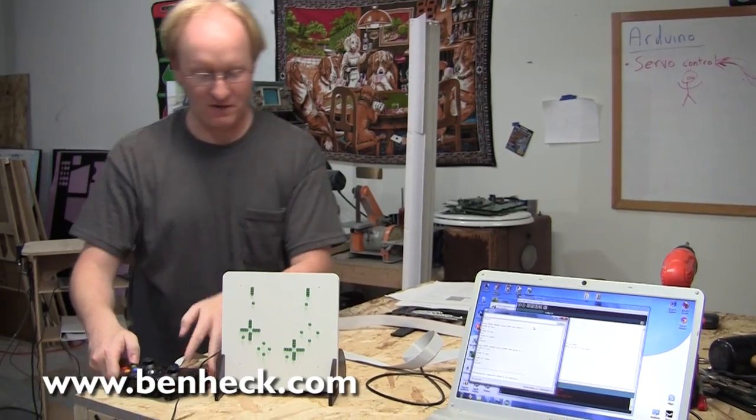Well, that's the basic overview of the controller monitor. If you have any questions, please feel free to email me, and I hope to hear from you soon.